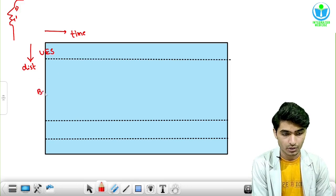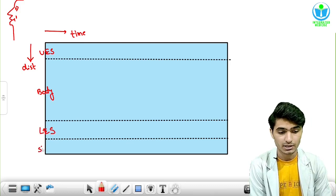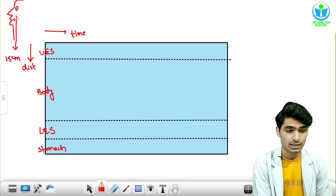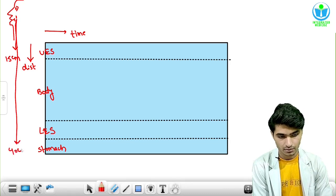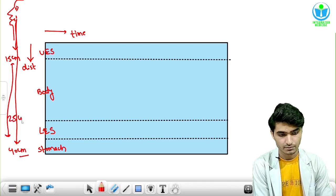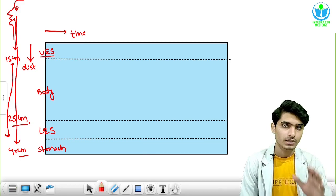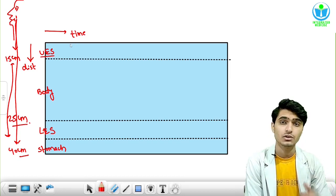This is the body of esophagus, and this is the lower esophageal sphincter, and this area is the stomach. Ideally the distance should be 15 centimeters here — the first constriction. The distance up to this area is 40 centimeters, and this 25 centimeter gap is the esophagus. This gap is from the upper esophageal sphincter to the lower esophageal sphincter. This is the whole representation of the esophagus throughout the Y-axis, and on the X-axis we are just plotting the time.